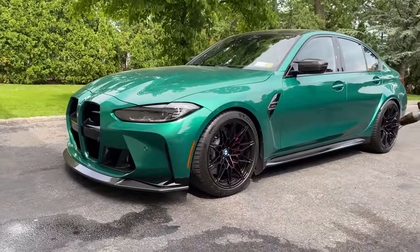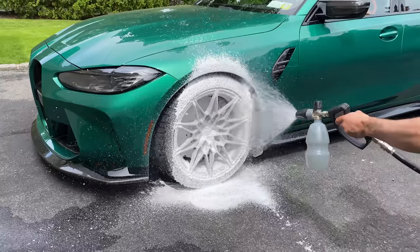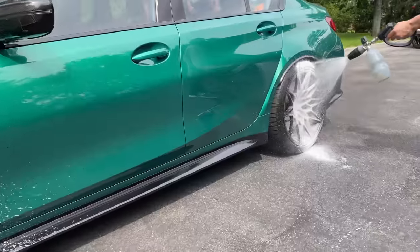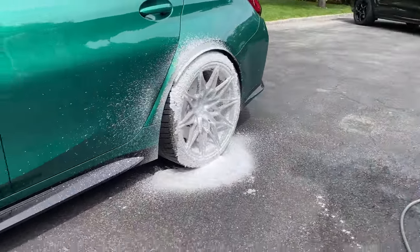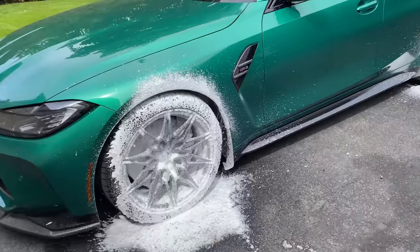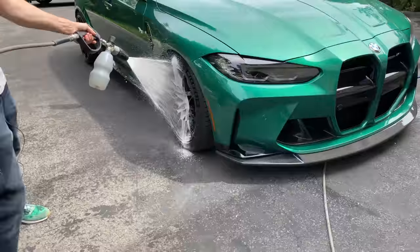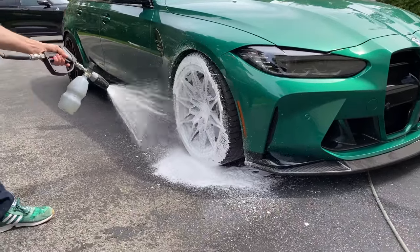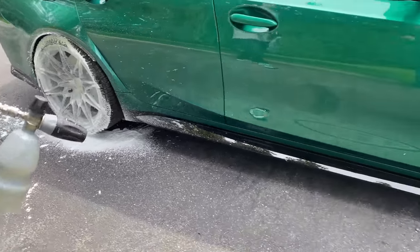We're going to foam up the wheels with the Auto Fanatic wheel cleaning foam, doing all four wheels. Everybody complains about how hard these wheels are to clean — I'm going to show you they're really not that hard when you have a real pressure washer.